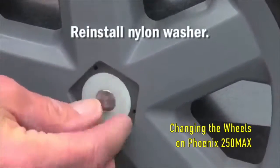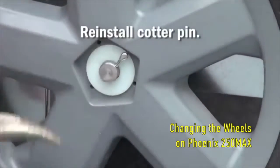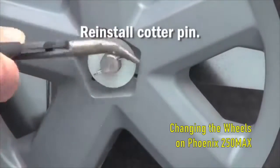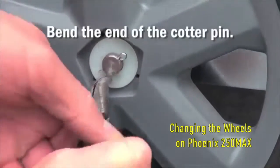Next, reinstall the nylon washer. Next, reinstall the cotter pin. Once the cotter pin is installed, bend the cotter pin on the end out so that it will stay in place.